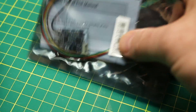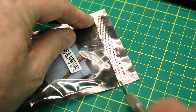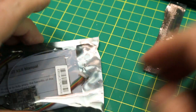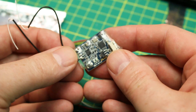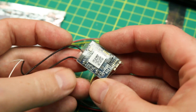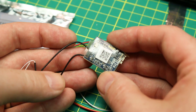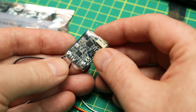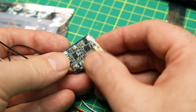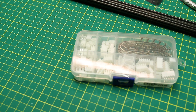I also got two new FrSky XSRs. These are a full telemetry receiver from FrSky — my favorite telemetry receiver. They just work awesome, they're quite small, and it's full bi-directional communication down to my transmitter and back, so I get full telemetry down to my TX. Really good for quadcopters if you've got enough room for a full-size one.